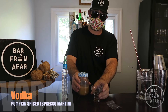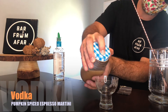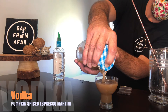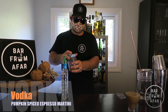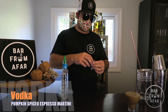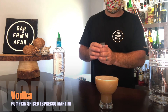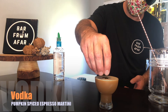We are going to use the top of this to strain the cocktail — just hold it just enough so that you can strain the ice. And there we are folks — Pumpkin Spiced Espresso Martini. Grab a few espresso beans and garnish, just put them on top. Cheers, enjoy.